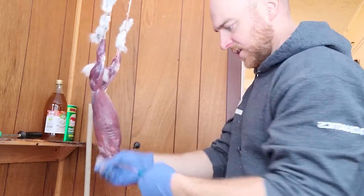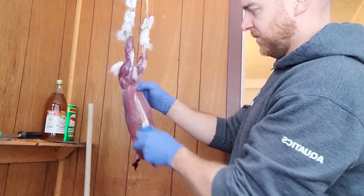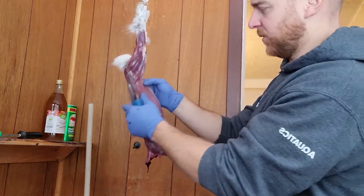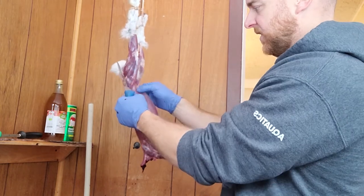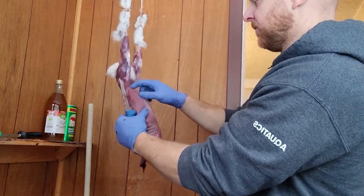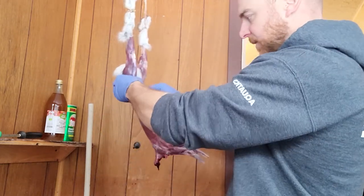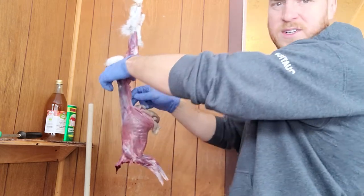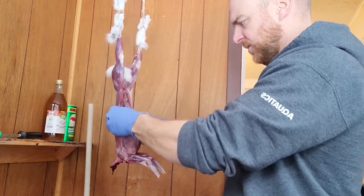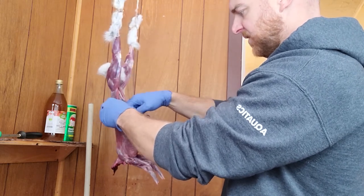Now, gutting it — I just pinch right here at the belly. Most of the intestines and everything should have fallen forward. Pinch at the belly. I cut a small slit here just to get through to the belly meat. There's a little hole there now. At this point I can put my finger in there and just really pull down, which then exposes the innards.